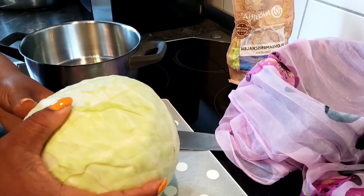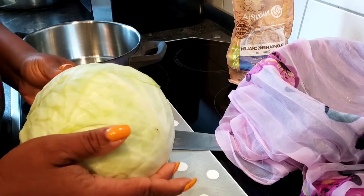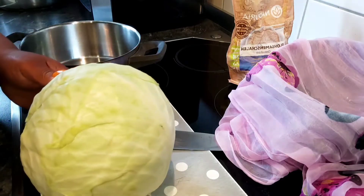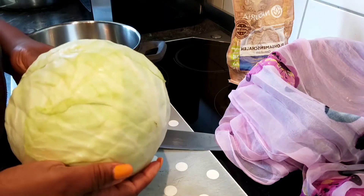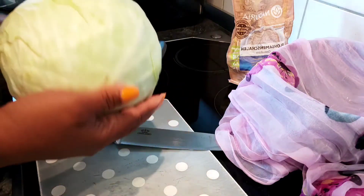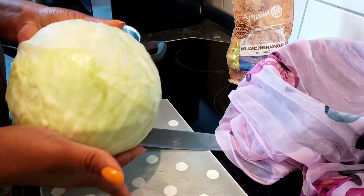A few days ago I posted on my WhatsApp status my food, where I made my cabbage swallow, and a few of my friends wrote me asking, 'Hey Lolo, how did you make this cabbage swallow?' So in today's video, I'll be showing you guys how I achieved that. It's very easy.